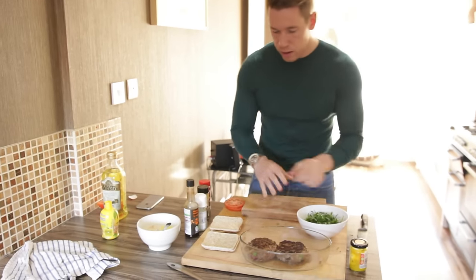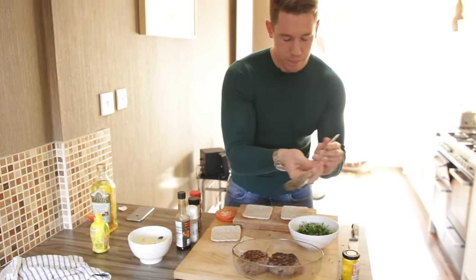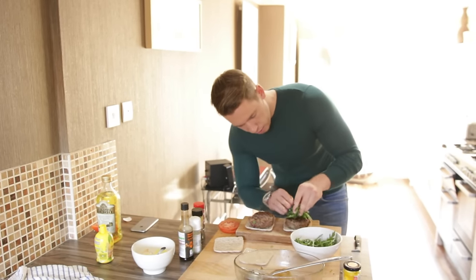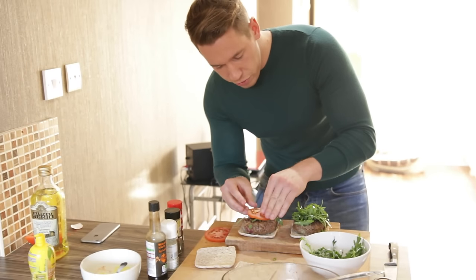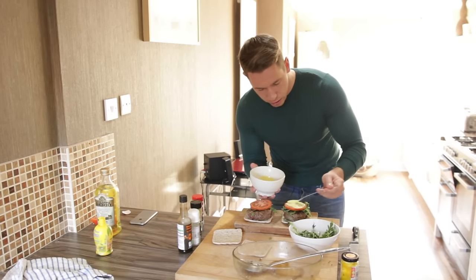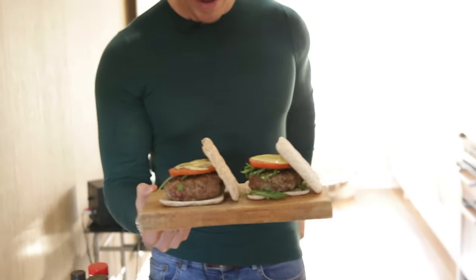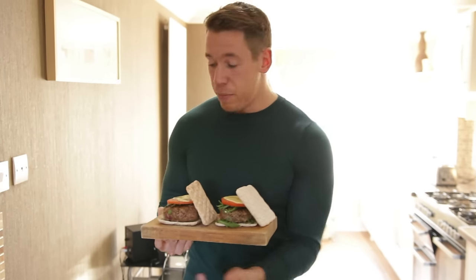We're going to get the buns here, get our meat patties, and pop our garnish on. A bit of rocket, going for tomato — you choose, I love a tomato in a burger — and we're just going to spread a little bit of our garnish on here. And there we go, guys — gourmet burger. You're looking at about 52 grams of protein per serving, 16 grams of carbs, and maybe just a couple of grams of fat, depending on your meat and what yogurt you get.